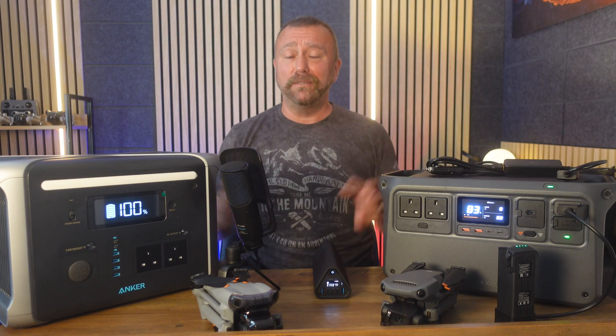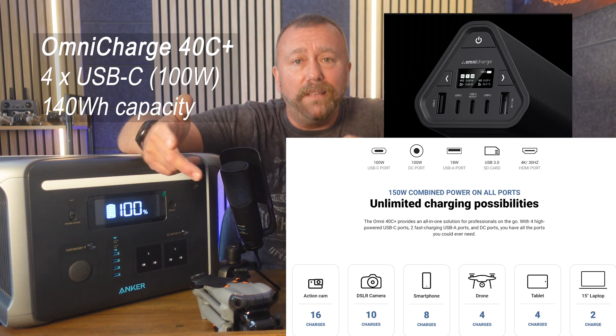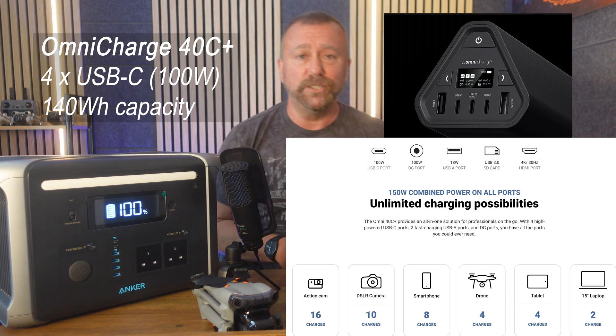I'm Ian and I play with drones — and I also play with these oversized power banks to keep all my tech fully charged when I'm on the road. The little Omnicharge 40c Plus is great for slipping into a day pack, and you will get one or two recharges out of it.